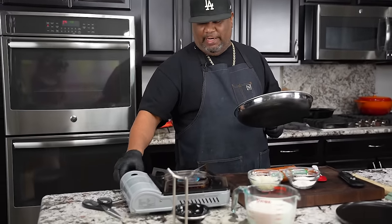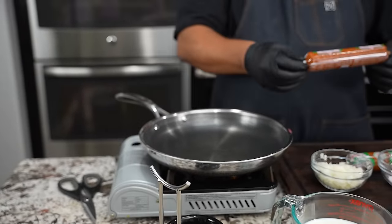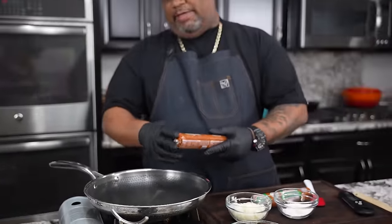First thing I'm getting ready to do is heat up my pan. We want to put some heat in here because if you ever worked with chorizo before, you'll see the texture and everything, how it comes out. This is like a pork sausage that's just way over the top with flavor.